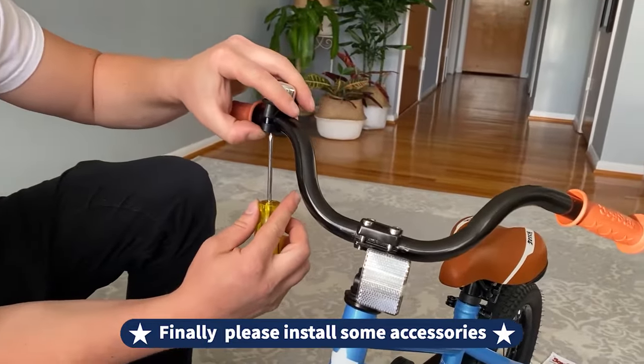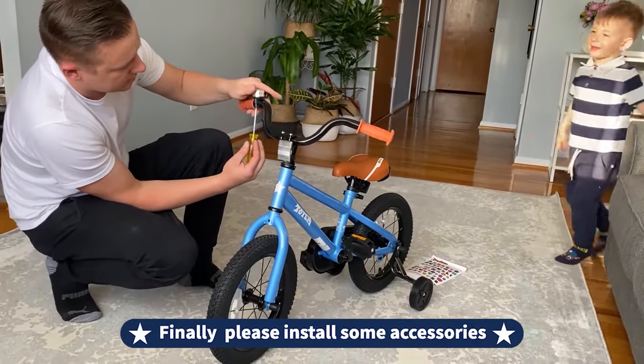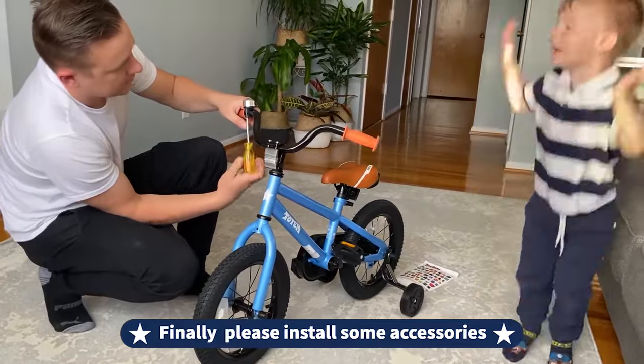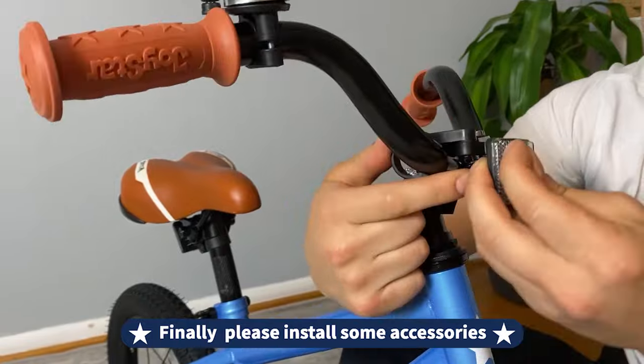Finally, please install some accessories. Installing the bike bell on the handlebars lets everyone know he's on the move. Install the front and rear reflectors for added safety during night riding, and then put on the protective covers on the axles of both wheels.